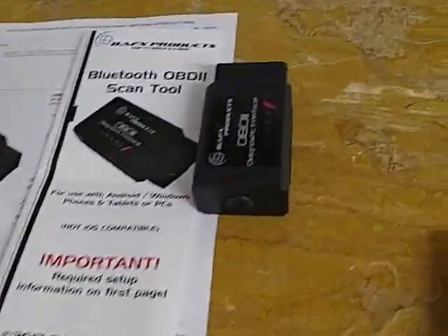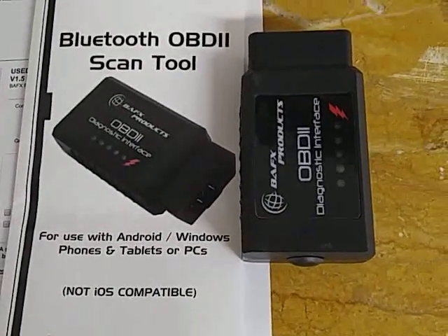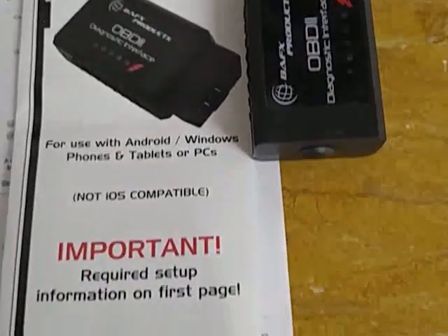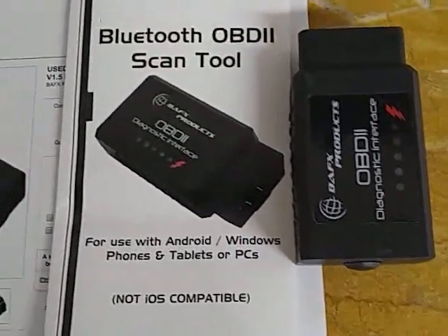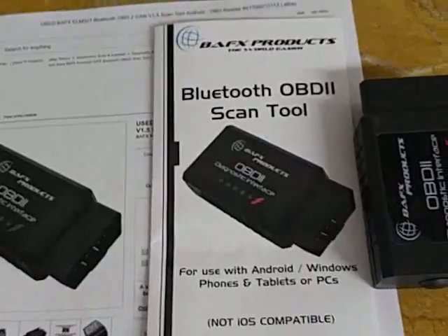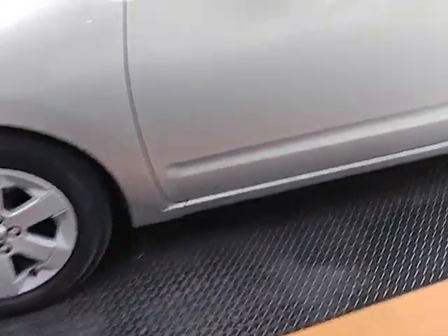I found this Bluetooth OBD2 scanning tool. I got this on eBay — it was $16 shipping and all — and it comes with a little manual on how to set it up. This plugs into the OBD2 jack up under the dash, same place where I had the FIXD.